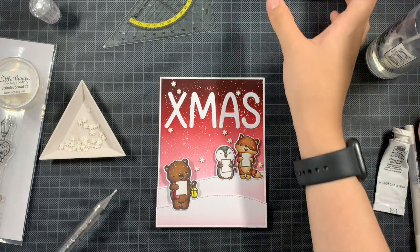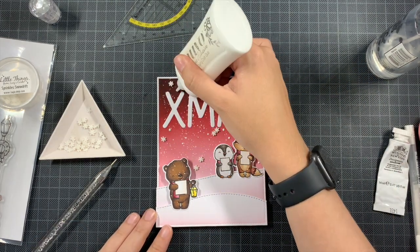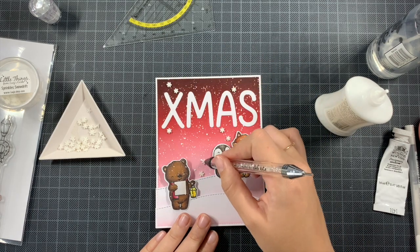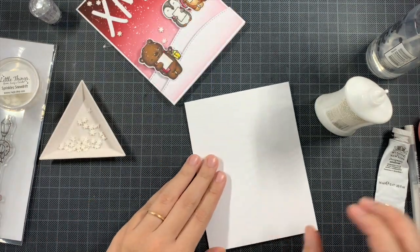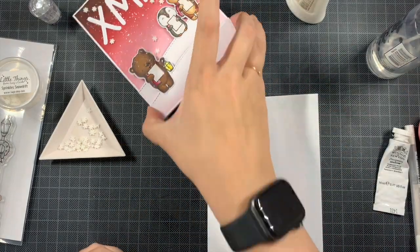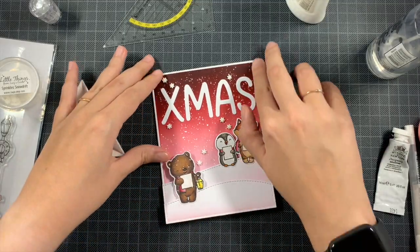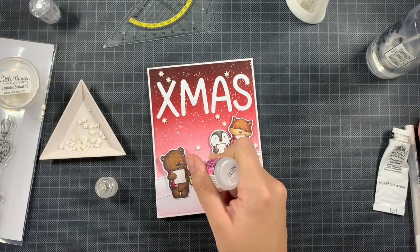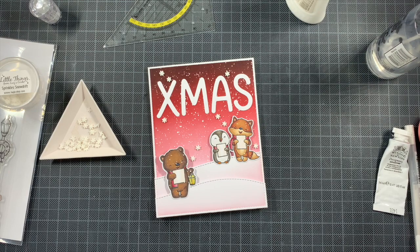He also tries to make everything symmetrical, and after seeing my videos you know that symmetrical isn't the way it works for me. So I'm just adding my panel on top of my card base. To finish, I added glossy accents — you can also use stickers. Since all the critters are holding paper it would have been too much to add it to the scarves, so I just added glossy accents on the lamp and the two noses, and that's my card for today.